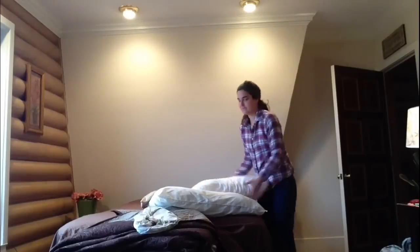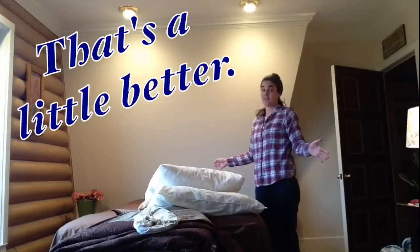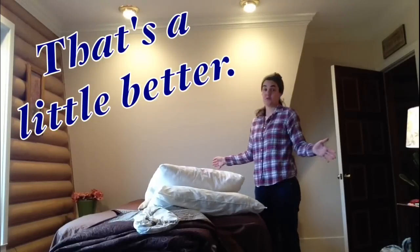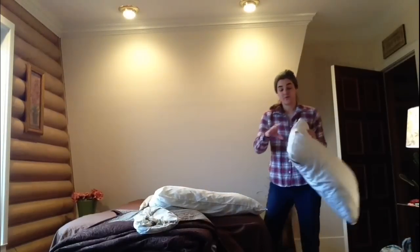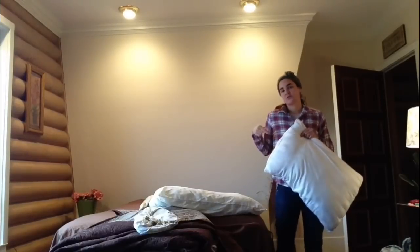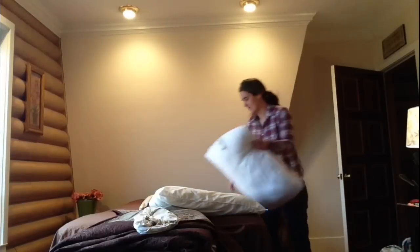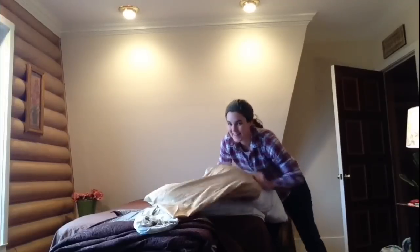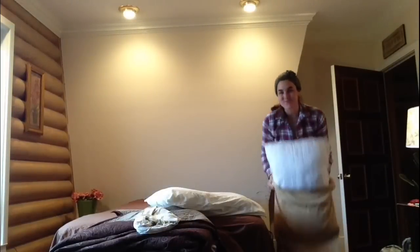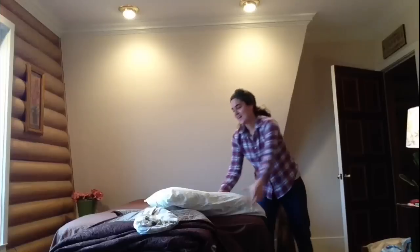I'm fluffing the pillow — that's a little better. Also, with your little tags here, you want to make sure that they go inside the pillowcase. You don't want that hanging out of your pillowcase. Isn't this super silly? We're making the bed together! Last pillow.